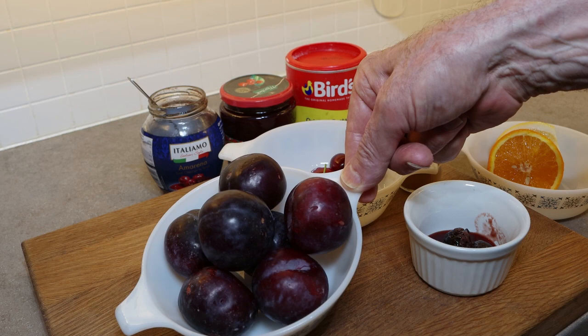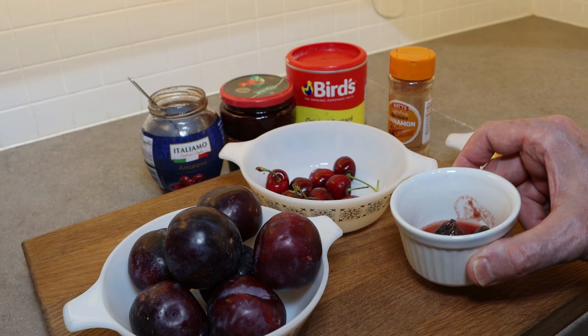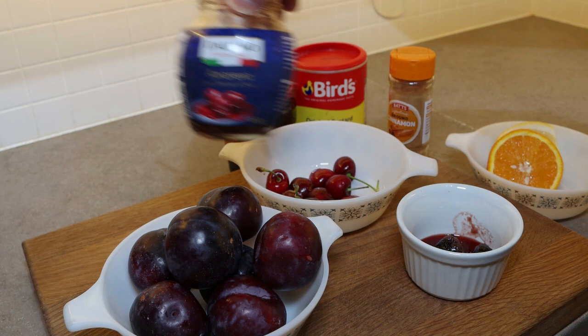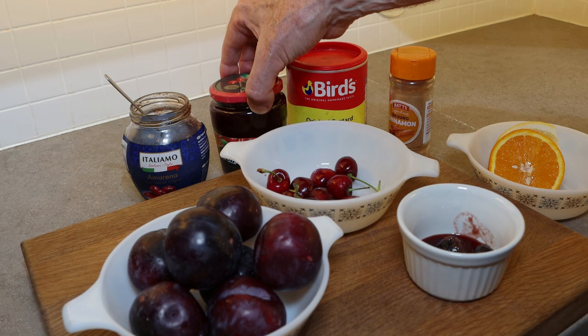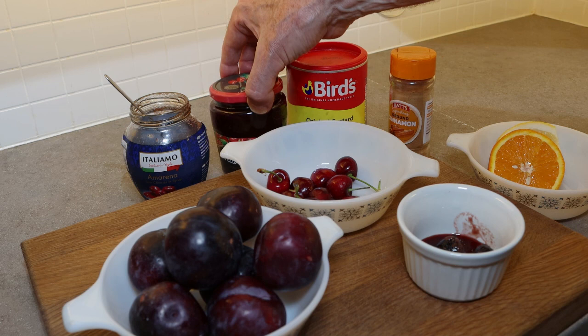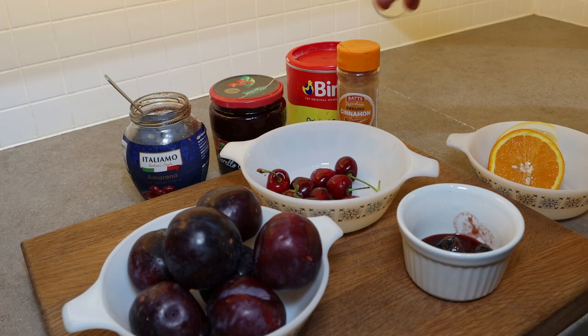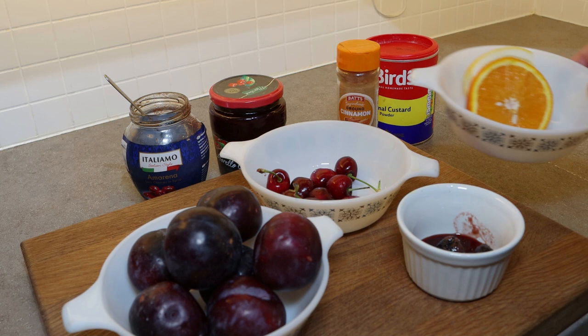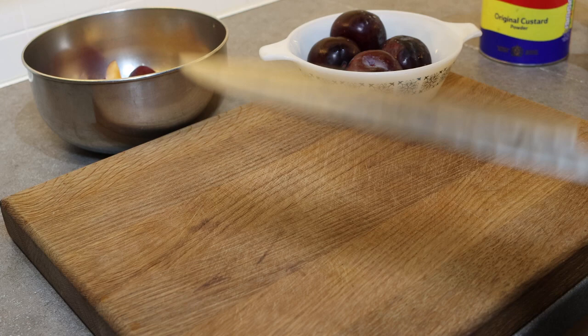On the board I have my ingredients. I have 400 grams of plums and 50 grams of cherries — that's an optional extra, you don't need the cherries. We've got some sour cherries from Lidl. We're going to use about 250 grams of Morello cherry jam. I'm going to flavour it today with cinnamon, though sometimes I use fresh ginger. We'll thicken the sauce with custard powder or corn flour, mixed with some orange and lemon juice.